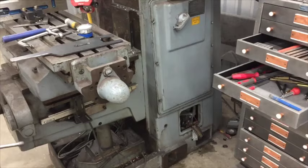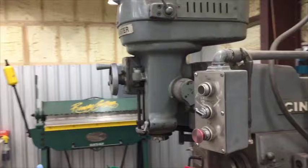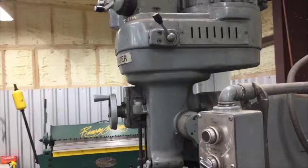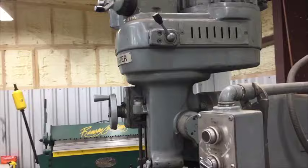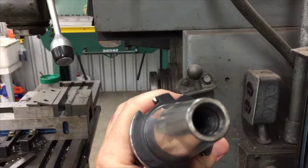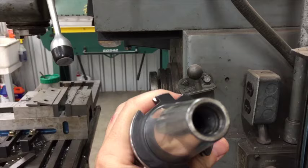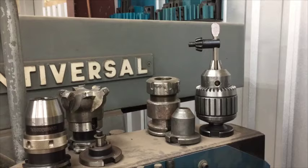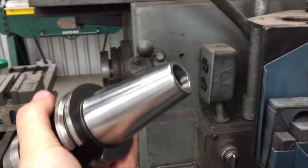You guys are right that the CAT 40 tooling is not going to fit this mill without making a new drawbar. I was thinking I might need someone to turn one on a lathe, but really the only threaded part is just the bottom — it's a shaft with a flat on top and threads on the bottom, maybe half-inch or three-quarter-inch thread. I ordered this drill chuck because the one that came with the mill has a lot of runout. I got this Lambrecht keyless chuck, which seems to be a high-quality German make, but it came with CAT 40 instead of NMTB, so I can't use it until the drawbar is sorted.